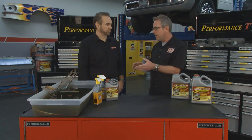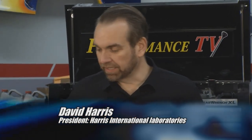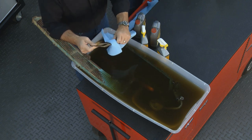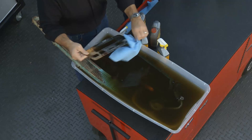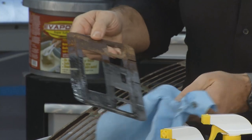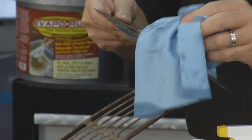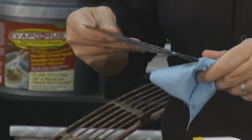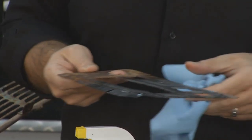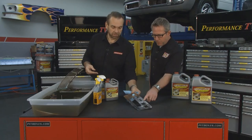Earlier in the show David from Evaporust and I put some old rusty parts in the Evaporust to let them soak and take off the rust. David, what is the next step after they've been soaking? Well, we let these soak overnight and the next step is to pull them out and rinse them with water. We'll wipe them off and take a look — it's pretty evident the rust is gone from part of that and still on the other half. You can see how well it works. It goes right down through the rust to the bare metal and then stops without attacking anything else. You can see there are still pits — we can't fill pits but we can take the rust out of the pits.